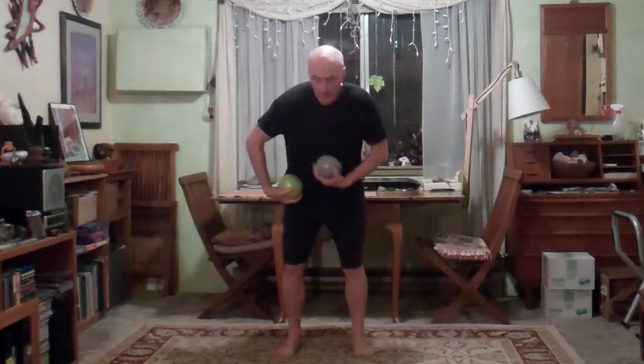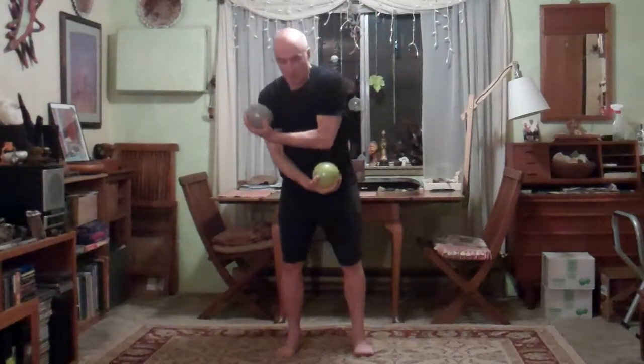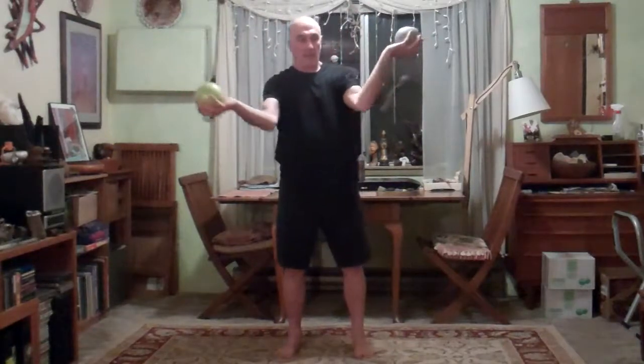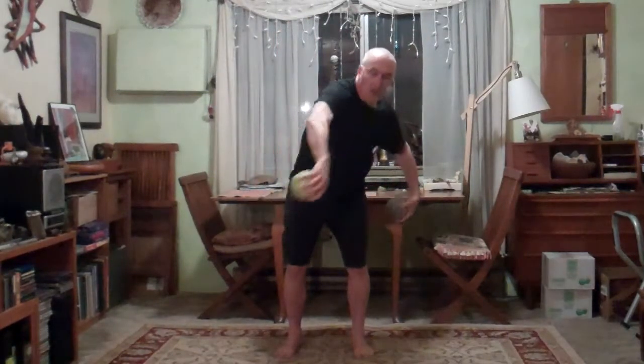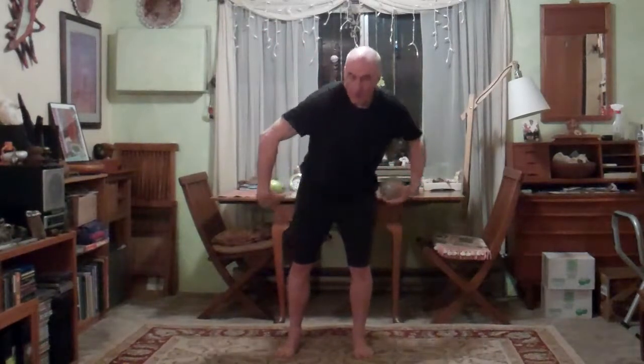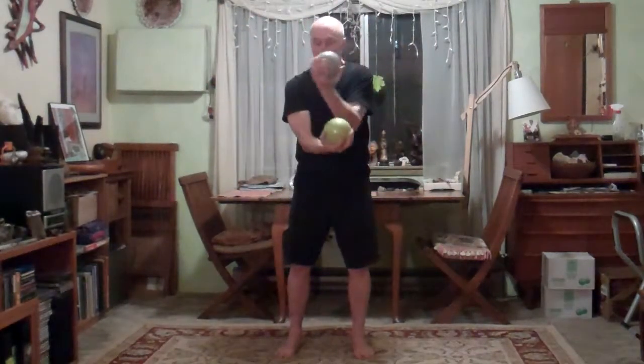Then the next step is to alternate. You're doing one at a time — one starts and the other continues after. It's the same exact motion; I just delay one of them. I can get a little bit more cross action, work my core a little more, and get a little more fluid with it.